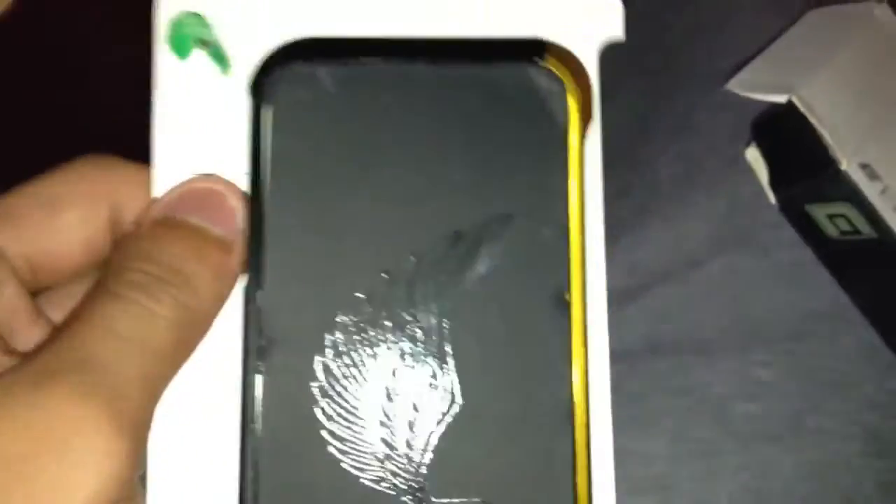So I will be trying this case on — it's by Element Case. I picked it up in black. Could have a black iPhone too. That's basically it — that's the unboxing of the Element Case Vapor for the iPhone 4 and 4S. Thanks for watching.